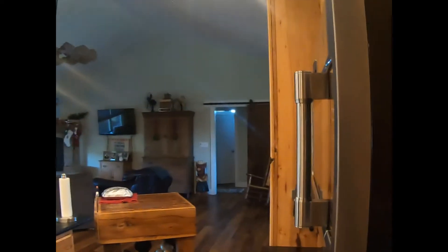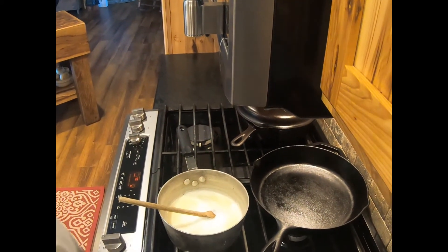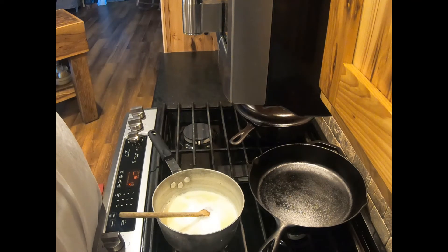Hey guys, I'm back. What have we done? I'm going to turn the camera down and show you — we've brought our milk, butter, and water to a low simmer. Don't forget the sugar and salt. It's starting to foam up, so I'm going to turn that off. What you see is a saucepan with a cup of milk, cup of water, stick of butter, two tablespoons of sugar, and a teaspoon of salt.